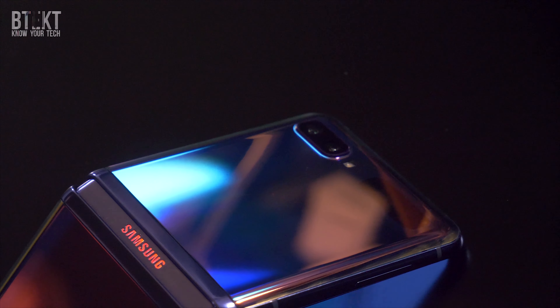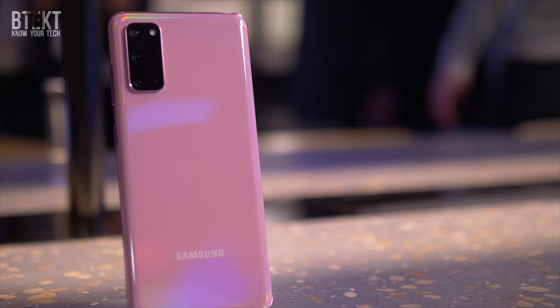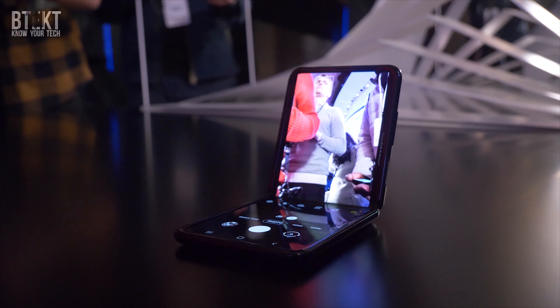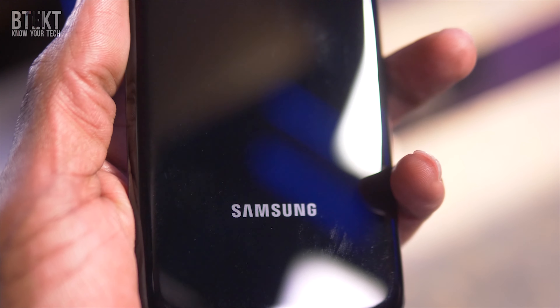The Galaxy S20 series is finally here. Unpacked has wrapped up and I've just got back from the London Unpacked event where I got hands-on with the whole S20 series as well as the Galaxy Z Flip. And now we can finally bring you the real details, not just the leaks and rumors, but everything there is to know about the new Samsung flagships.